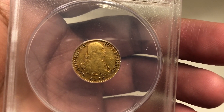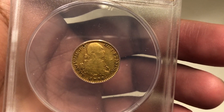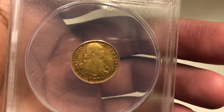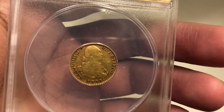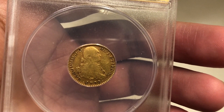When you watch a movie about pirates and you see them holding gold coins, what you most likely saw were gold escudos. Pirates would capture Spanish ships and take their treasure, which was most likely Spanish gold escudos similar to this one.